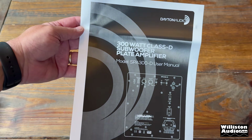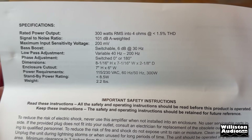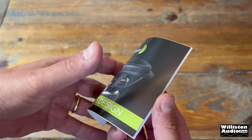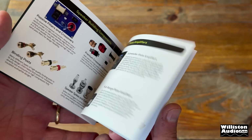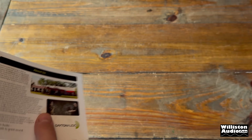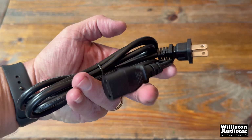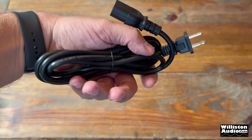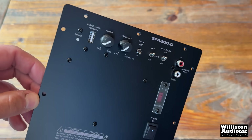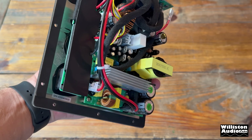First thing we see in the box is the owner's manual with connection instructions, specifications, and all that stuff that most of you probably aren't going to read anyway. Also a Dayton Audio brochure displaying some of their large catalog of audio offerings in glossy fold-out goodness. The detachable power cord is approximately six feet in length, uses a standard two-prong U.S. outlet on one end and the IEC connection on the other. And for the star of the show, the SPA300-D subwoofer plate amplifier in 4K UHD goodness.